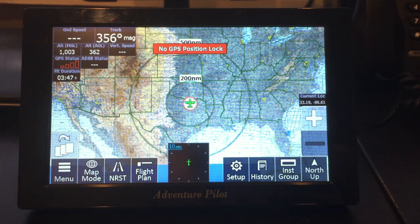Hey everyone, Brian at Adventure Pilot here. As some of you may know, we sent out an email about some iFly Ping for iFly, and we had a lot of questions on how it works, how it connects, and what kind of data it displays on the 700.